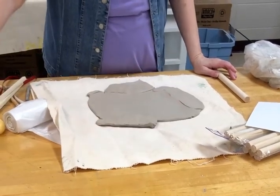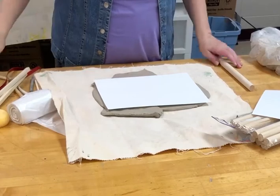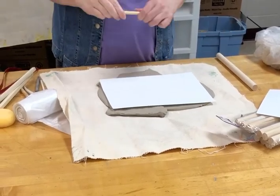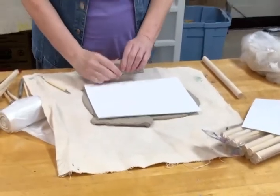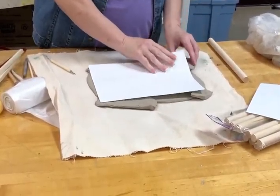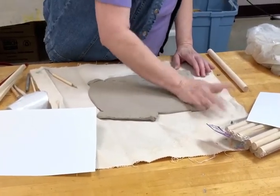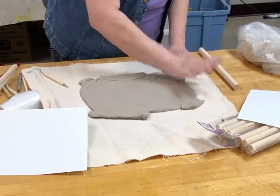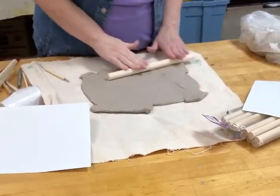When I rolled it out it wasn't exactly even — this still isn't exactly — but I can add clay to it. Just like I'm going to add some clay over here and over here, just pound it down. This clay is still pretty wet so it should be just fine.